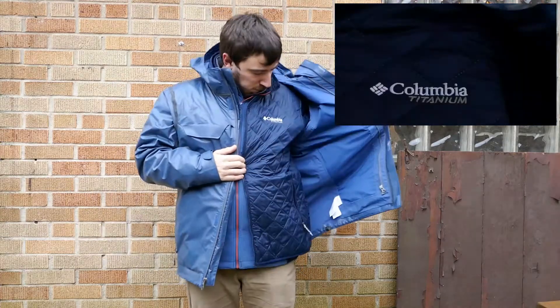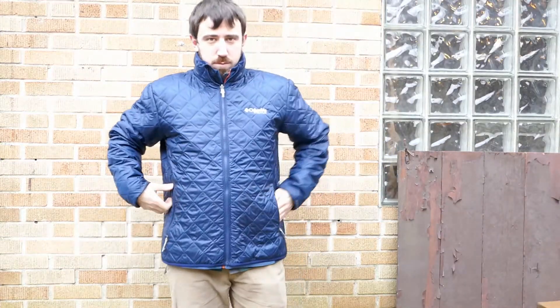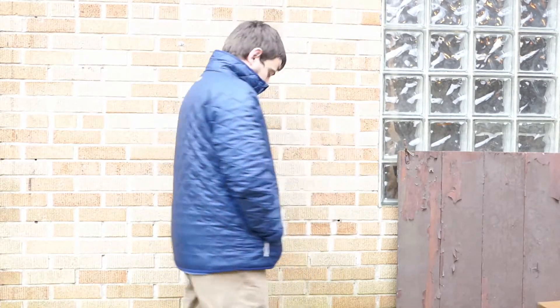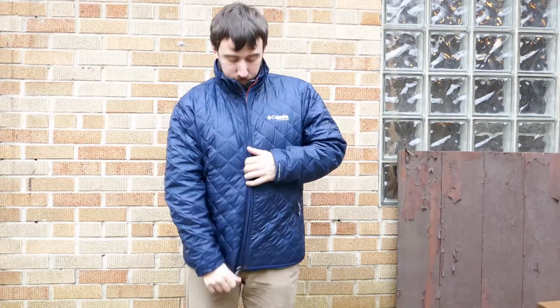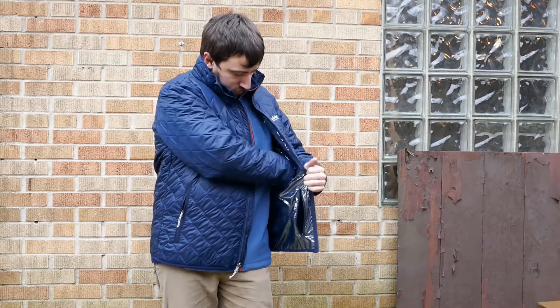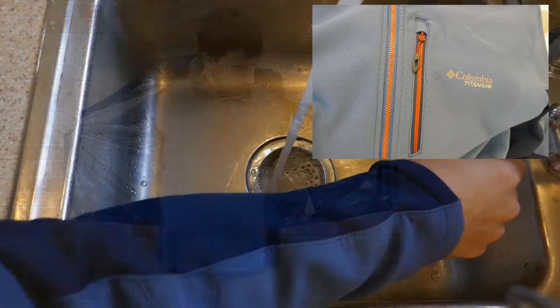When it gets a little bit warmer out or it's not raining, you can zip off that outside rainproof layer and just use the inside layer, which is a nice light jacket. All the Columbia stuff has really nice, very well-built zippers. This one has an unbelievable amount of pockets.